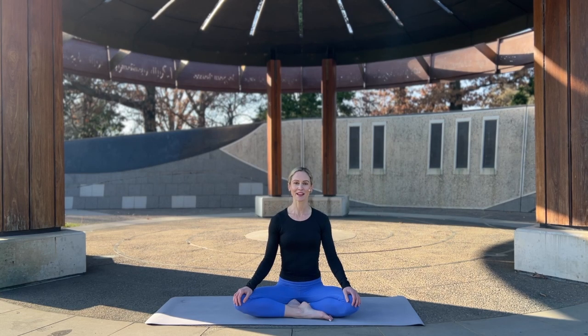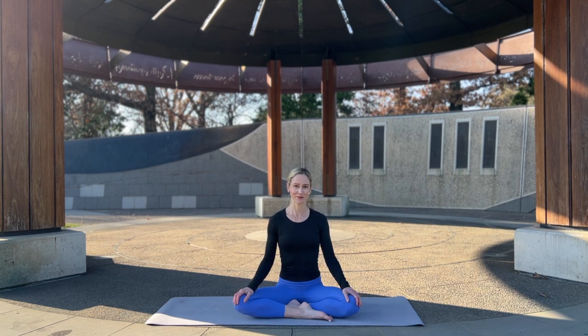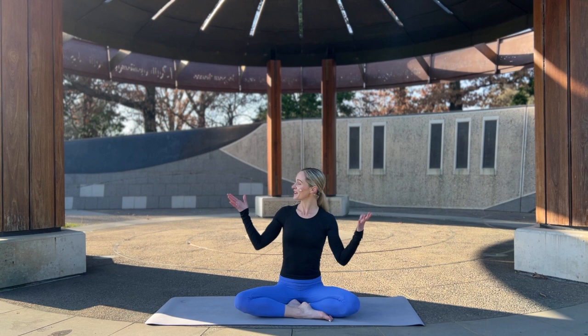Hi everyone, I'm Sophie and welcome to Yoga with Sophie. Today we are doing a full body yoga stretch. This one is suitable for all levels, so take modifications as needed. Remember it also depends on the time of day — if you're doing it in the morning you may not be feeling quite as warm and open, so just keep it nice and gentle. Let's enjoy moving our bodies. I am outside, so I apologize for any traffic or birds — let's enjoy being in nature.